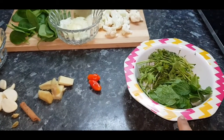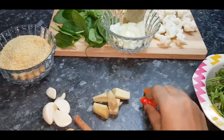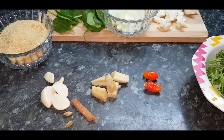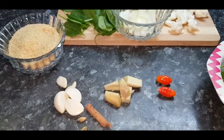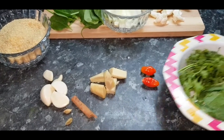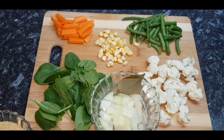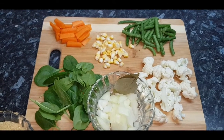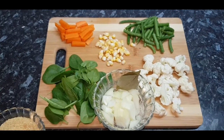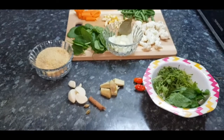We need half cup of mint leaf and coriander leaf, two chilies — these are homegrown, a very spicy variety so I've taken only two. One inch of ginger, cinnamon, two cardamoms, and garlic — these are for grinding. Then half onion and bay leaf. For the veggies I have taken cauliflower, beans, carrot, sweet corn, and baby spinach. You can add veggies as you wish.